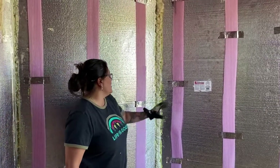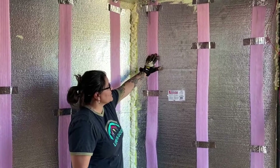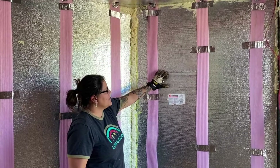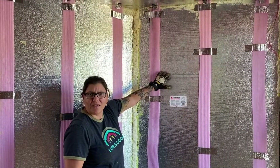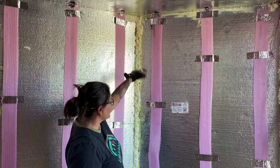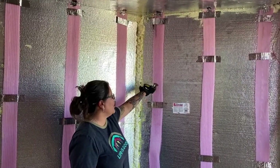Basically what we did was put this — the comfort seals — it's a little gasket that puts a barrier from the metal ribs. We also made sure that we marked them so we knew where we're going to screw in our plywood or OSB board for our walls.